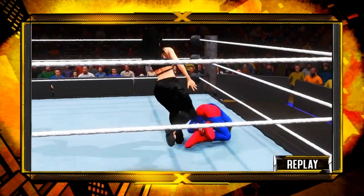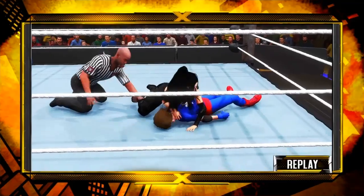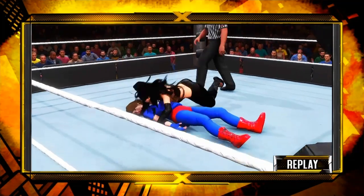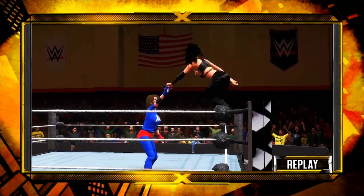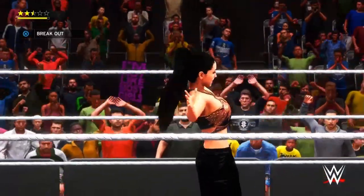Now let's take another look at these wonderful women in action. Here is your winner — Jen Ross!